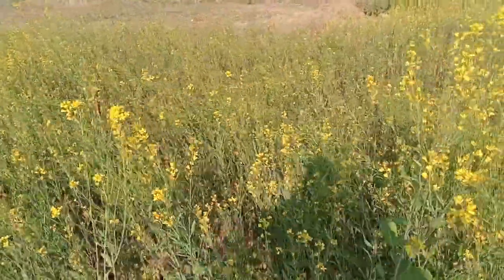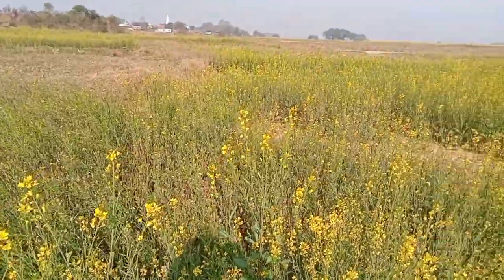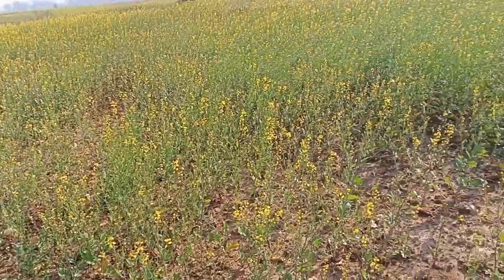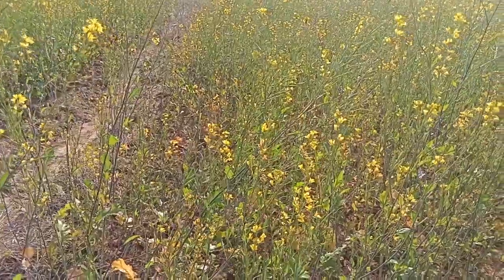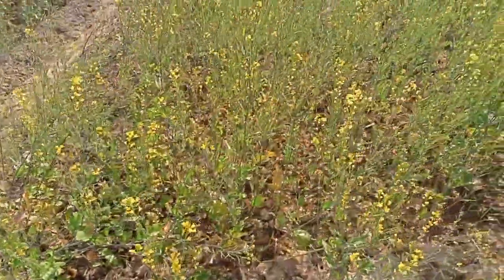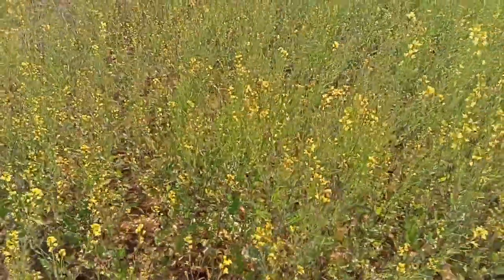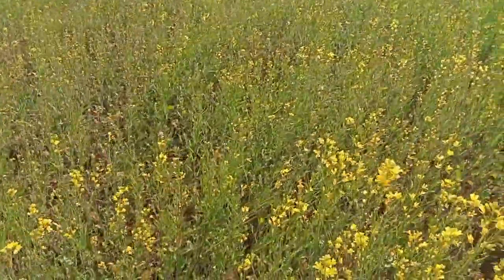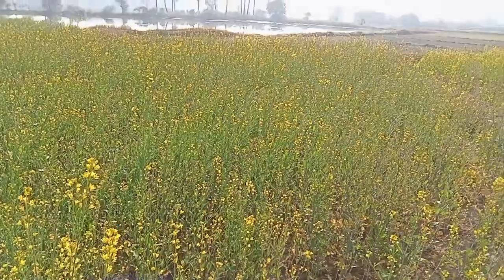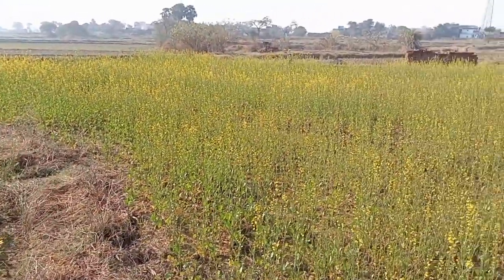Definitely after one to two months the result will be huge — all these plants will be blossoming like anything. It seems to be a simple but tough process. There are some guidelines which need to be followed for the farming of mustard: the distance between two rows should be somewhere around 30 centimeters, the distance between two plants should be around 10 to 15 centimeters, and the depth of the seed should be around four to five centimeters.